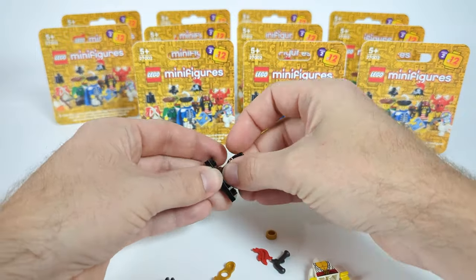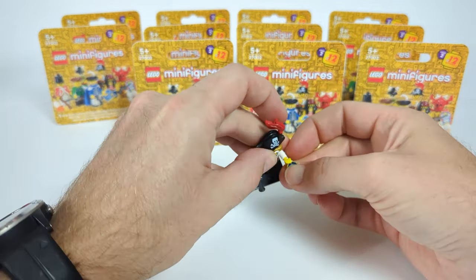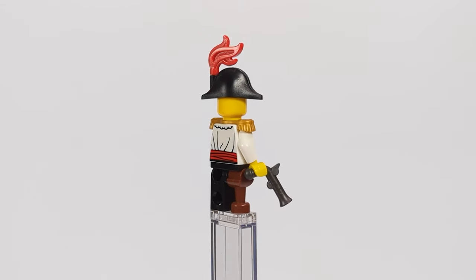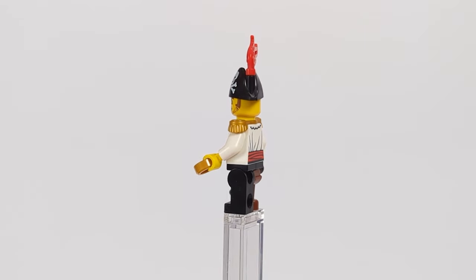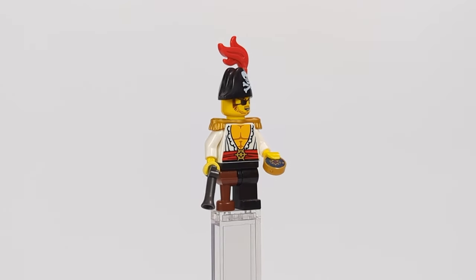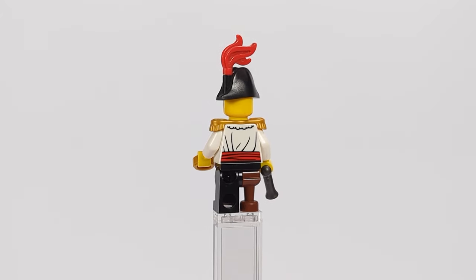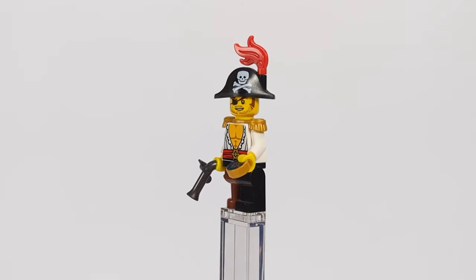The first minifigure is the Pirate Captain. I had to use the classic wooden leg, but to make things more modern I used the torso from a musketeer fig from CMF Series 12, topped it with some golden epaulets, a head with an eye patch naturally, a classic pirate hat, and just some standard captain accessories — a pistol and a compass to navigate his crew through the storm.